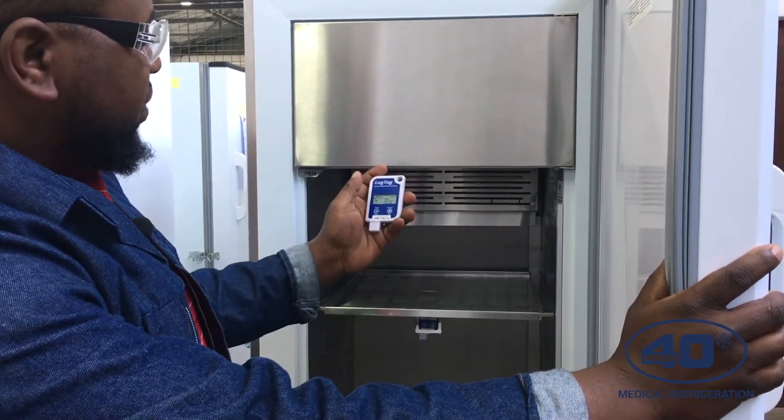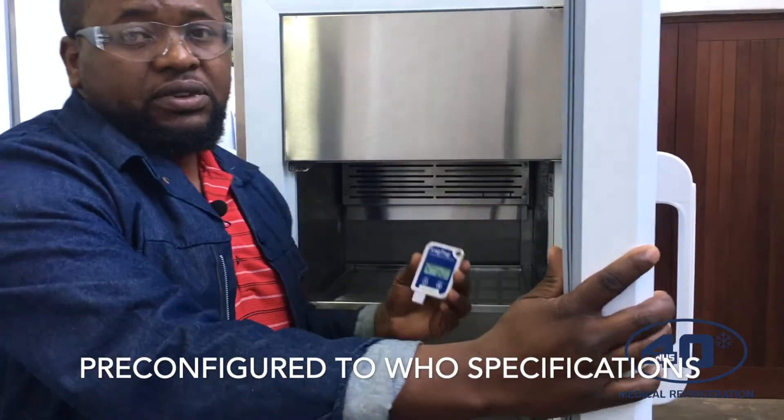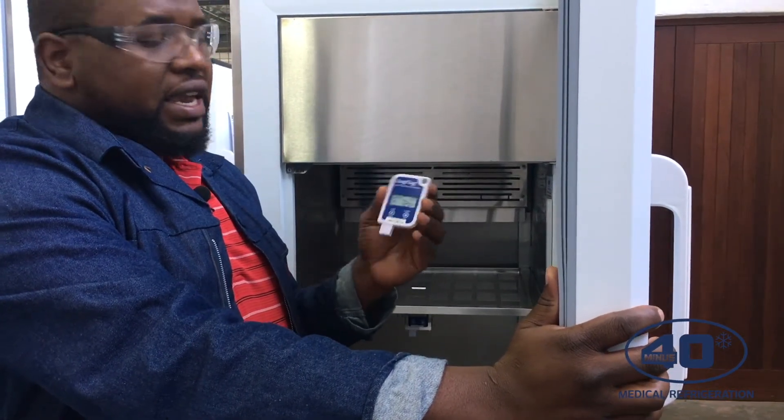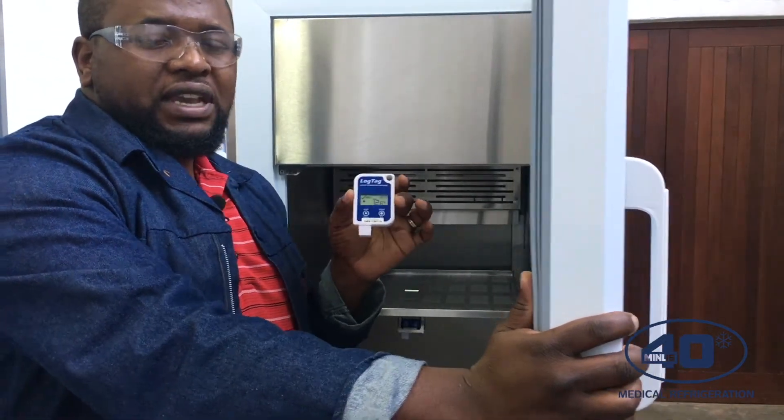The U316 is pre-configured according to WHO specifications. It records a reading every 10 minutes, and it has a storage capacity of three and a half months, after which it will override itself.